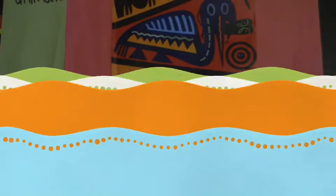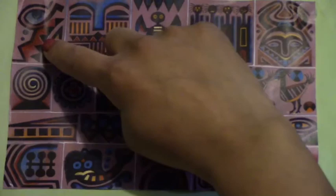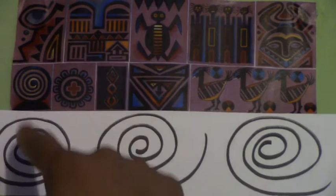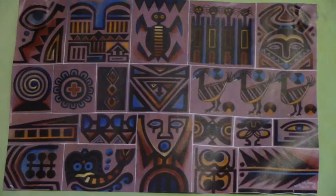Next we're going to look at another piece of work that she's used. Do you see any lines here? Zig-zag lines — she used zig-zags. I see spirals. And one more — again a favorite — castle lines.